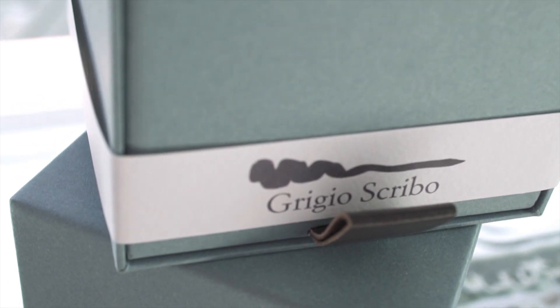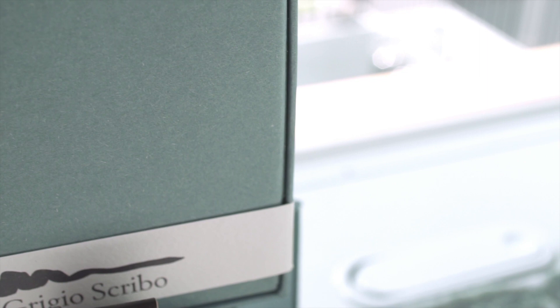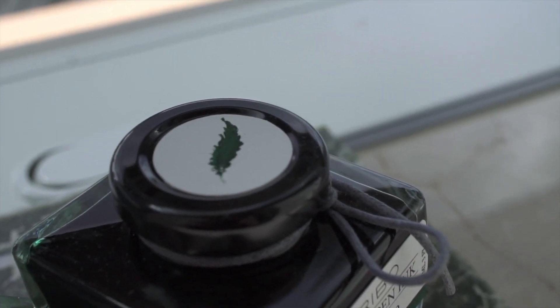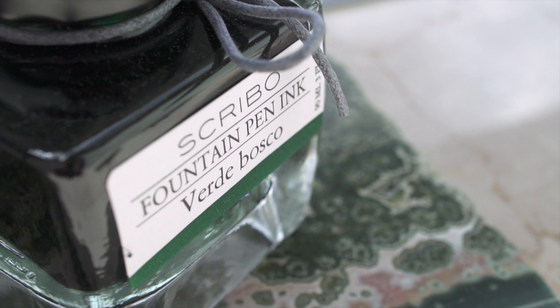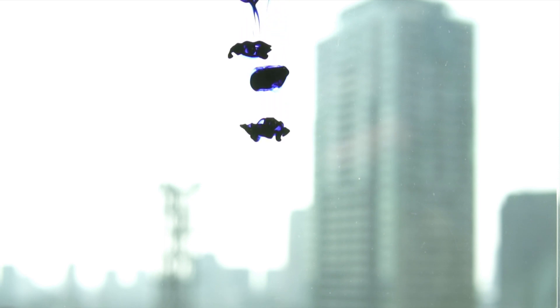The Scribo inks are in large, beautifully designed bottles that can stack, in gorgeous packaging. The blue shades to an unusual copper color, the green is a nice dark rich color with a purplish red sheen, and the Grigio is a complex pastel color. All of them had good flow, and the blue and possibly the green might be considered very wet inks. They were a pretty exciting set of inks to add to my ink collection.